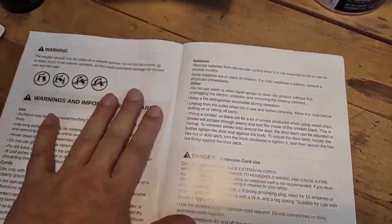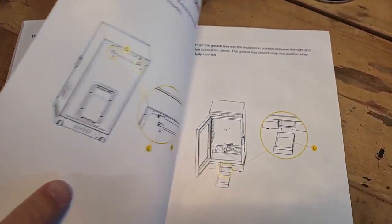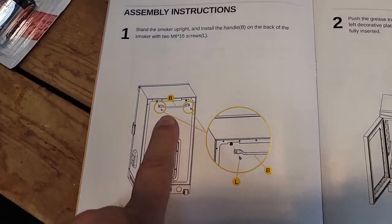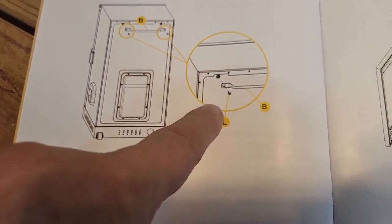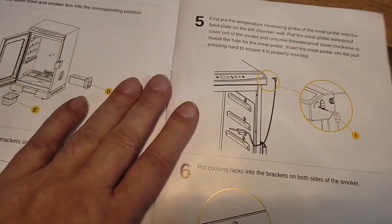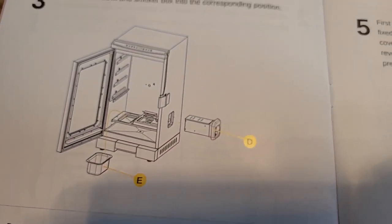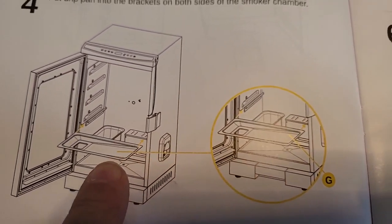Here's your manual — I've already downloaded the PDF to my iPad. It's really easy to understand, very basic, the English is good and makes sense. Assembly is straightforward: you put the handle on the back, and what's nice is this unit has wheels on the bottom so you can roll it around. First you put in your grease tray, then the water bowl, then the smoker box where the wood chips go, then the bigger drip pan in the bottom.